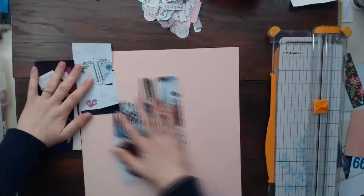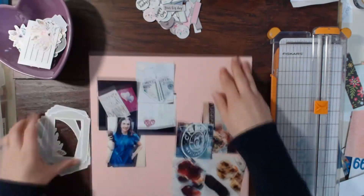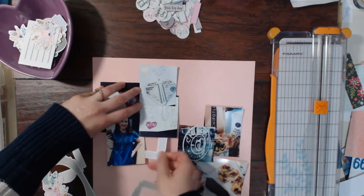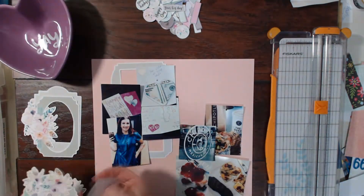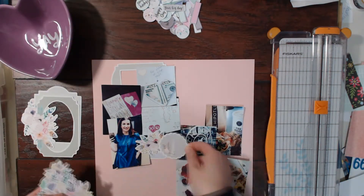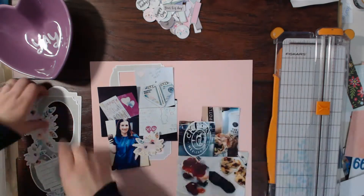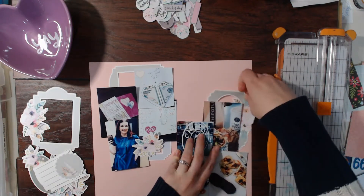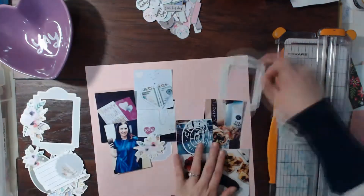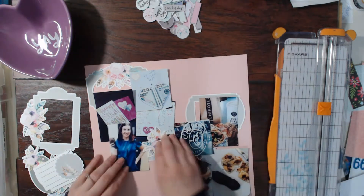I recently had my birthday back in April and I thought it would be fun to scrapbook those pictures because I never really scrapbook pictures of my birthday — I just don't really scrapbook that much about myself. So we actually went down to a city about 45 minutes away and went and ate at my favorite fast food burrito place, which is Chipotle.